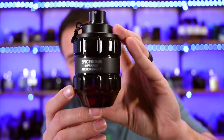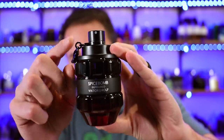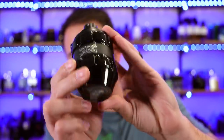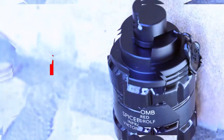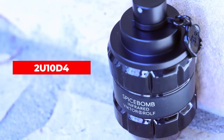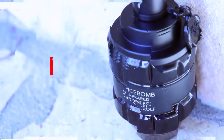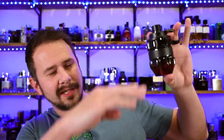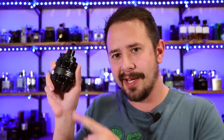Enough of that little rant. There it is — Spice Bomb Infrared with, of course, the little pull tab. It's in the standard grenade bottle. Badge code here: 22U10D4. I was actually thinking that the bottle was going to look more red. It is red when you hold it up to the light, but when you're just holding it in your hand like this, it doesn't look very red. But who really cares? Let's go ahead and spray it on.